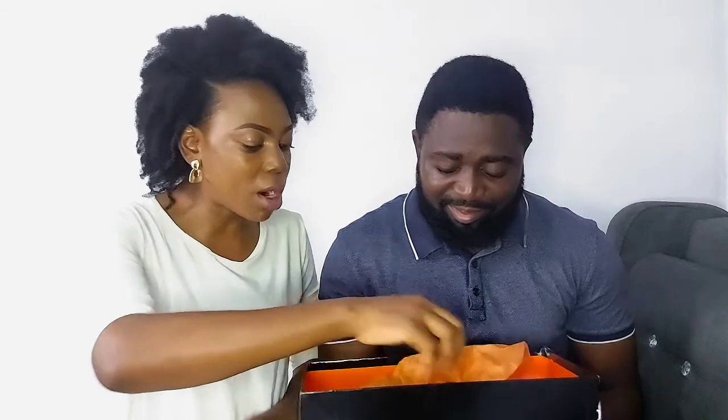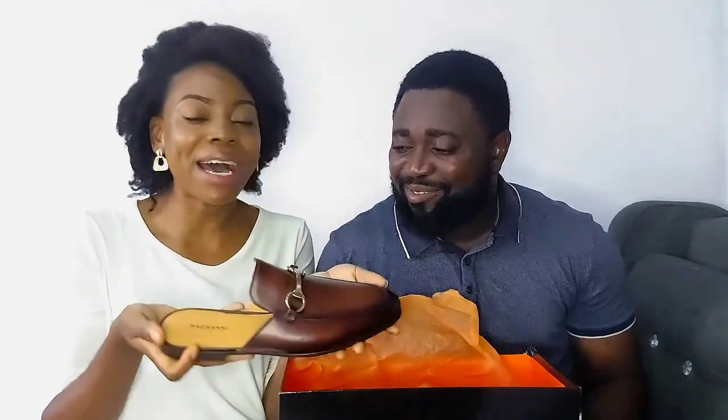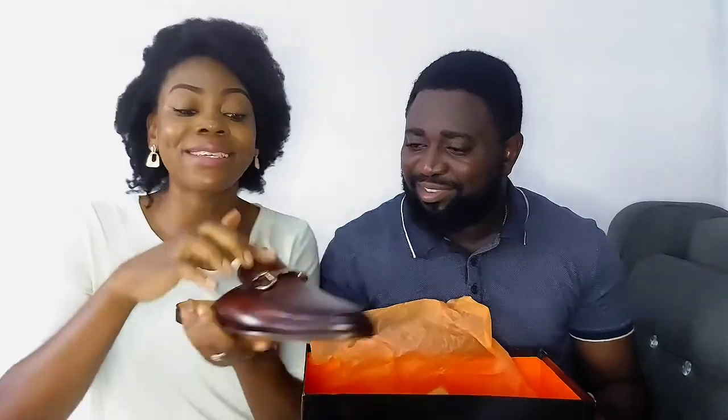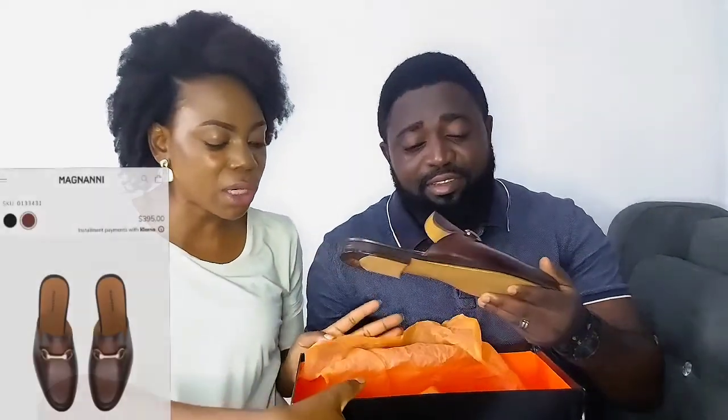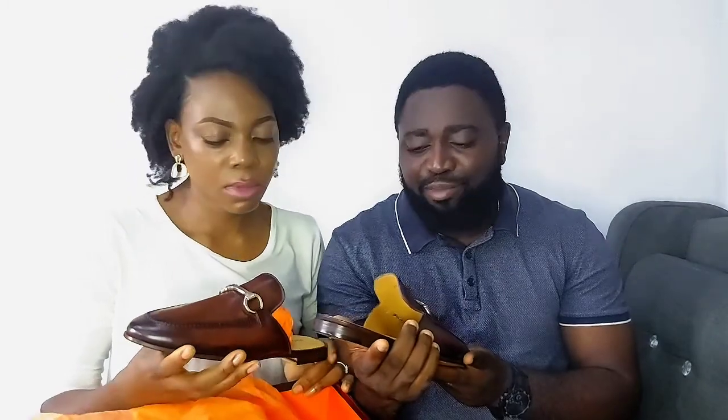Drum roll! So this is what we have in the box — a pair of mule loafers with the Magnani logo engraved right here. Are these not stunning? This is pretty. I've always loved mule loafers but I feel like I can try them with other styles.